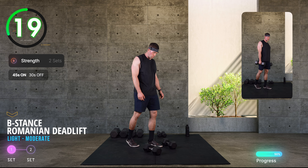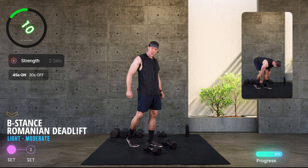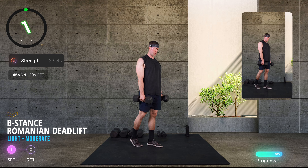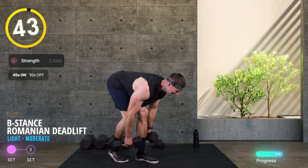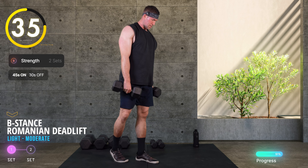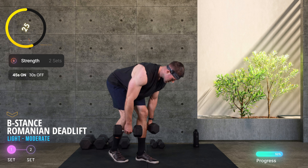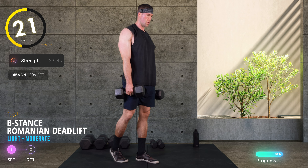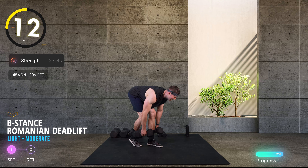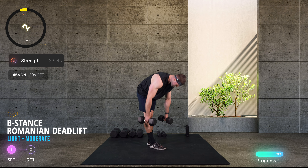Soft knee, dumbbells close to the leg. Drive the bum back, find your best hamstring stretch, little pause at the bottom, stand tall driving the hips into lockout. Keep the dumbbells close, armpits tight, find that stretch, drive tall — an absolute staple. Working unilaterally, targeting one leg at a time. Halfway there. Ten seconds. Rest.